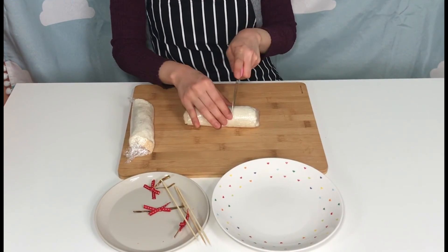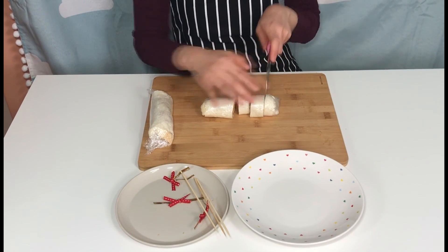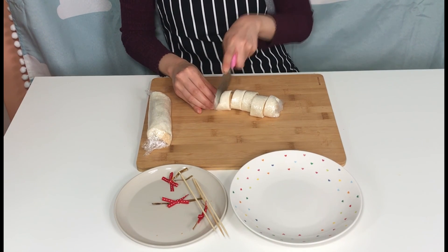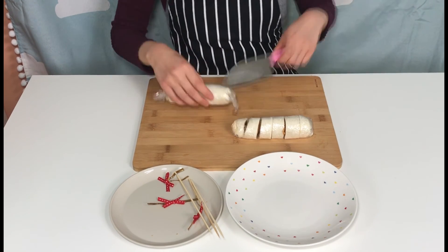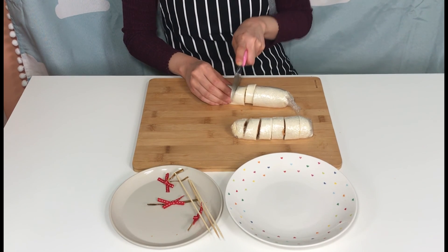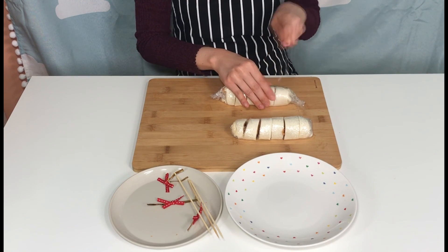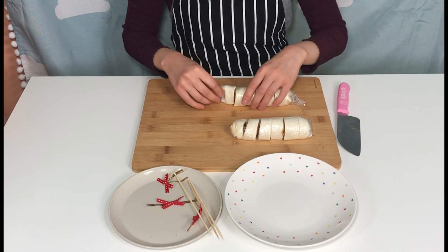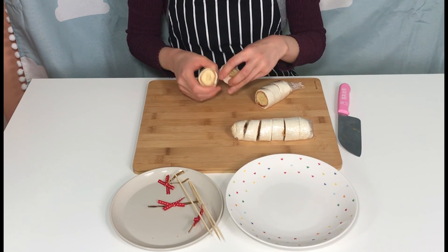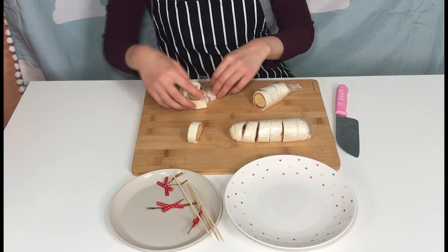Cut it with the plastic wrap still on and wrap it around. Then cut it carefully into rounds, like a roly-pop. Take off the plastic wrap.